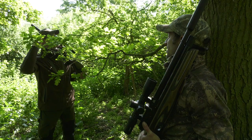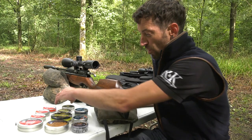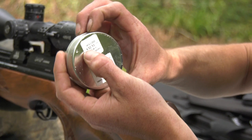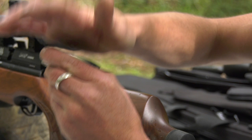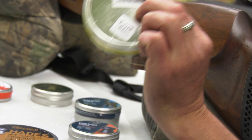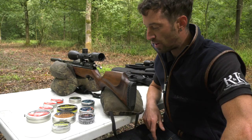A pellet that we sell most of, that a lot of people come in and ask for - it is by far and away our best seller - is the Air Arms Diablo Field in 177 and 22. They come in different head sizes, so this is a 4.52, they do a 4.51, one will shoot better in your rifle than the other. And then there's the 22 Diablo Field, in a 5.52 head - you can see that on the back. That pellet in either calibre, there's not really a rifle that I've met that they don't shoot well in. They shoot well in absolutely everything.